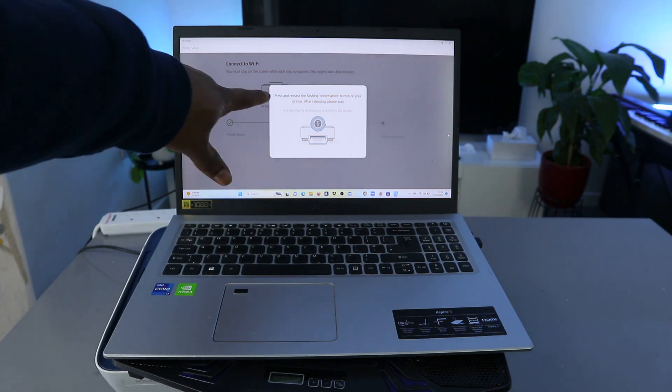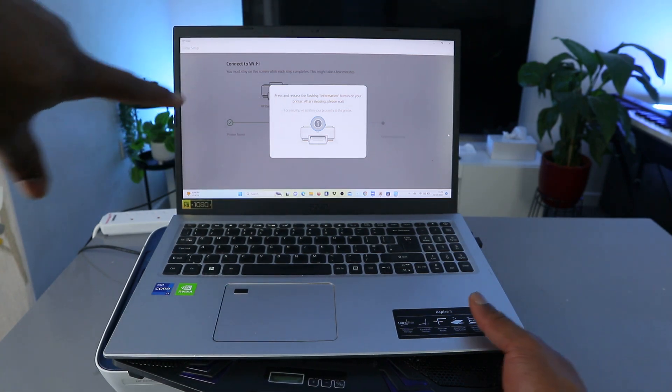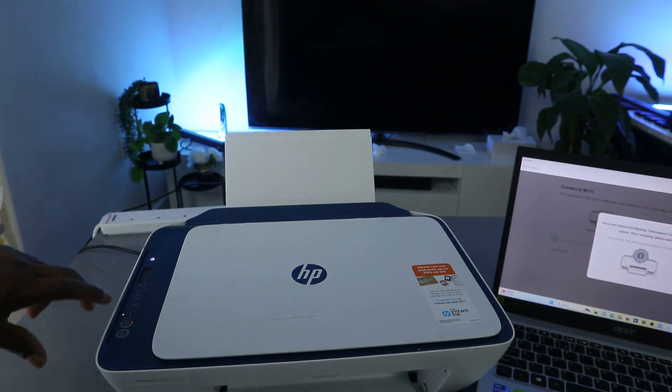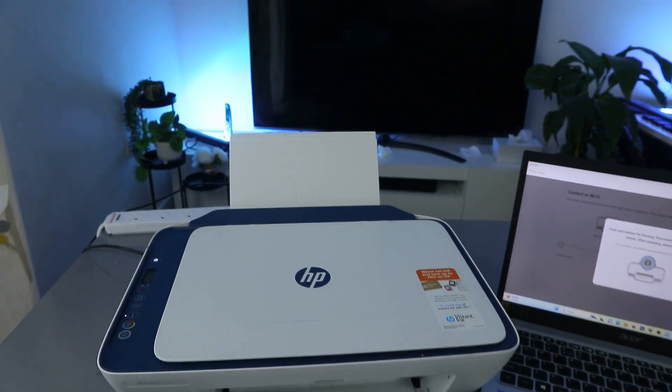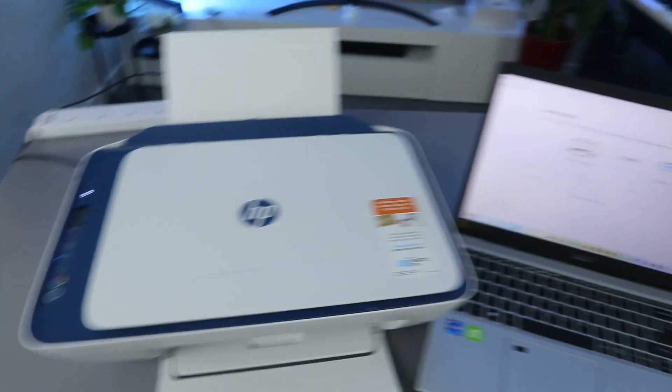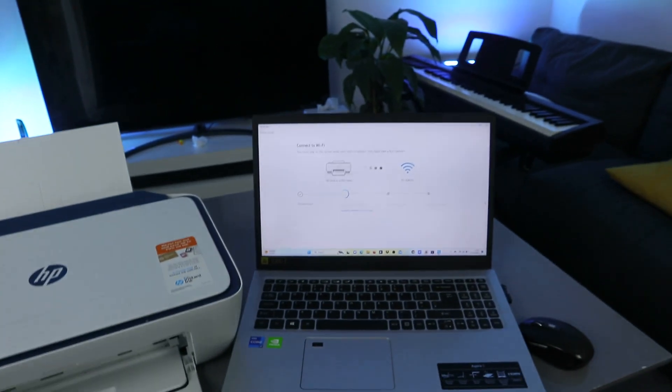Now it's asking us to press and hold the flashing information button on the printer. You can see from the printer that the information button is flashing. What you need to do is press it once and remove your finger.